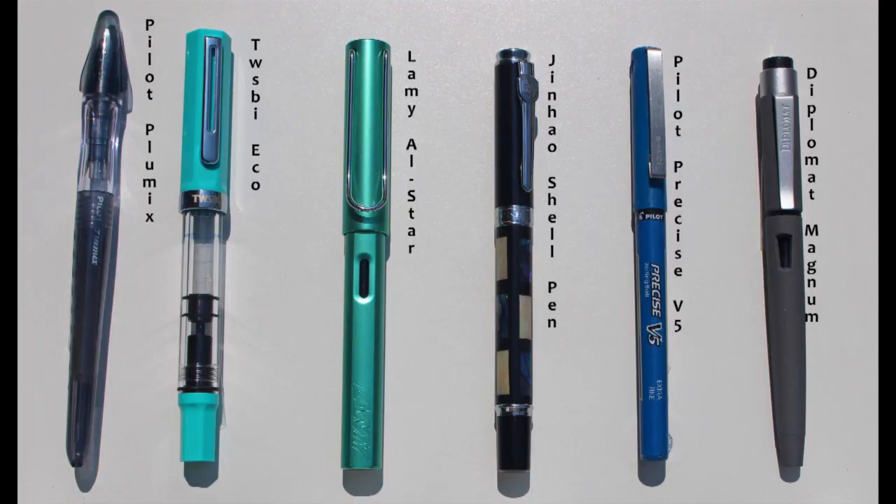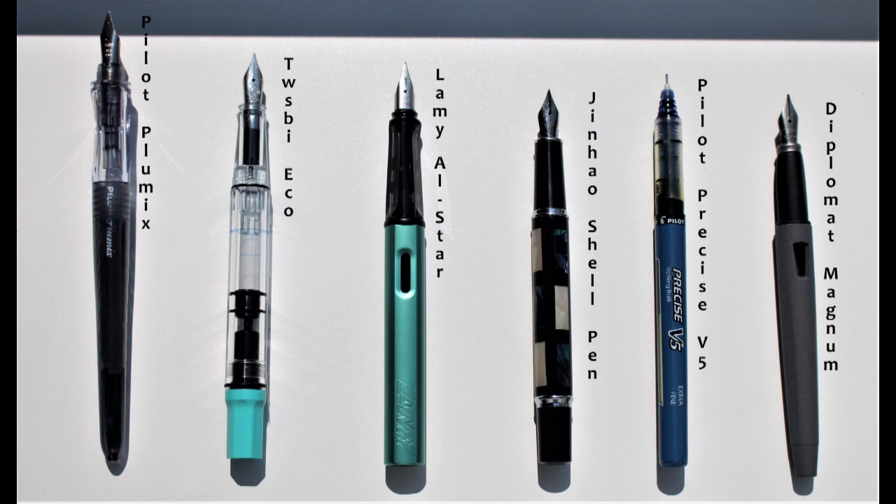Here's a size comparison of the Jin Hao shell pen against other pens in a similar price range, and here's a writing sample compared to other fine nibs.